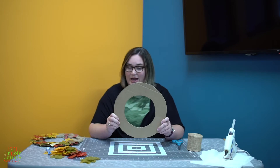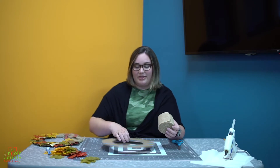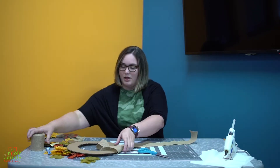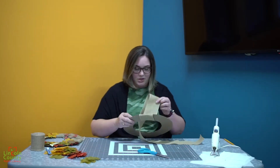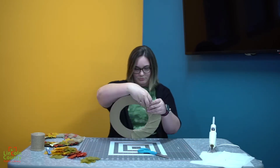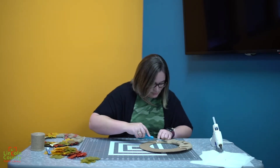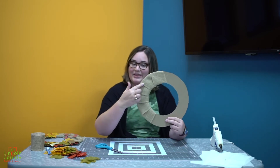Once you have your circle cut out, you are going to take your burlap or fabric or whatever you choose to use, and you're going to wrap about a third of your circle using hot glue. So it's going to kind of look like this once you're finished.